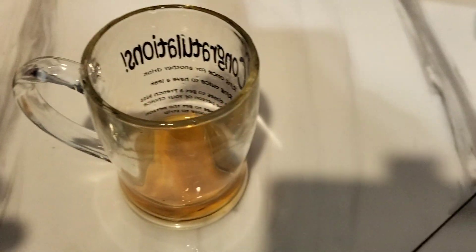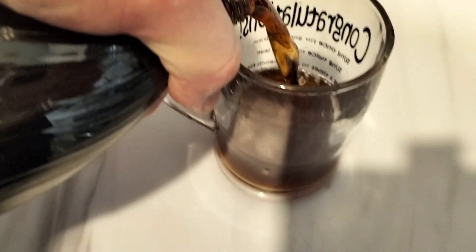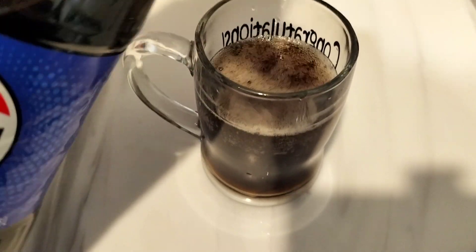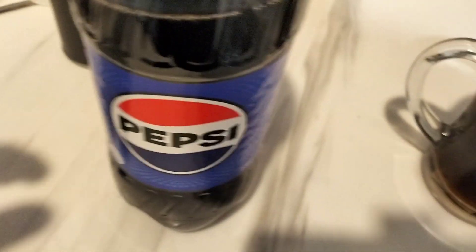Now, we take some water and we top this up. Some of you might say that my water is not super clean, but I disagree.